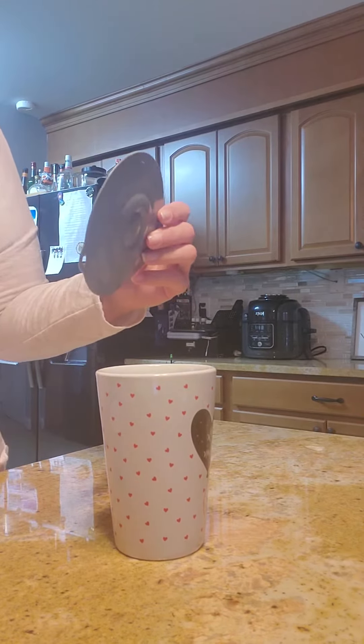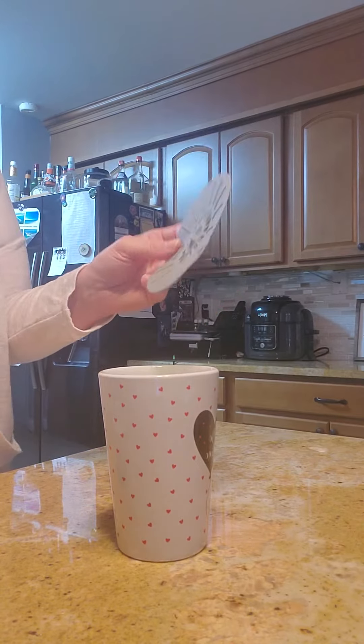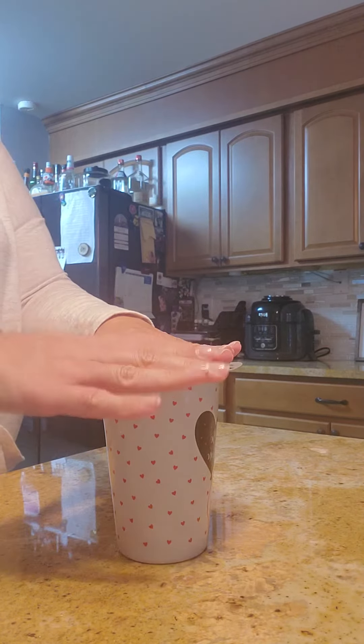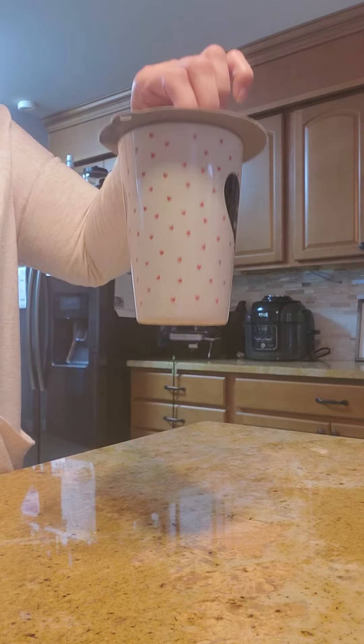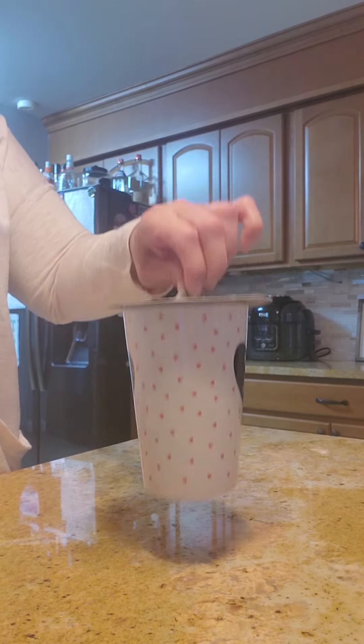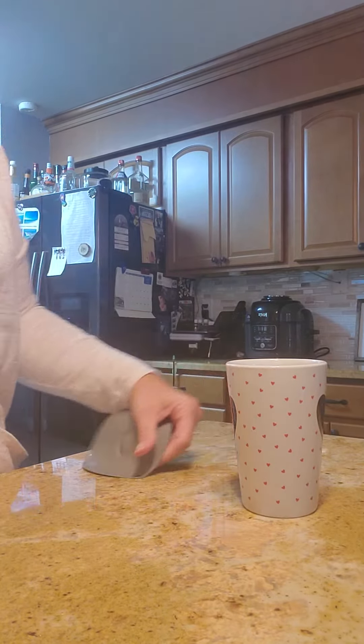Okay, product update. The silicone lids. So take the lid, put it on top of your cup, voila, look at that. So you no longer need saran wrap and look, there was even liquid in that cup.